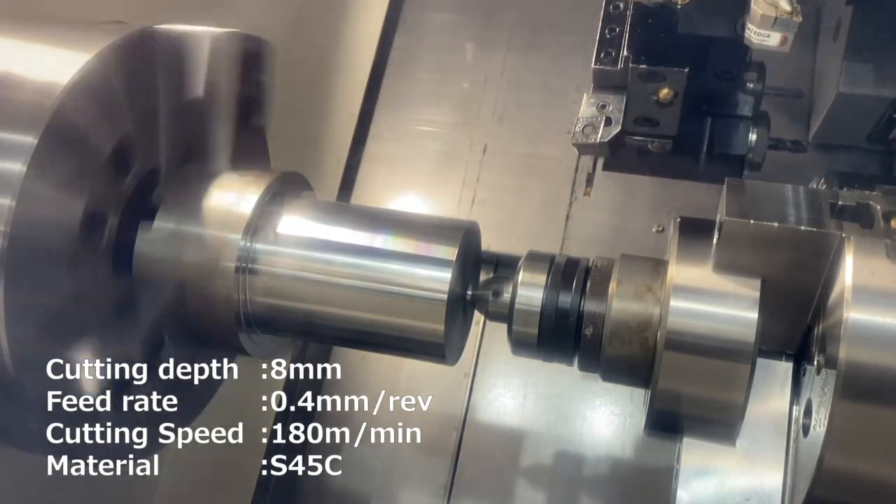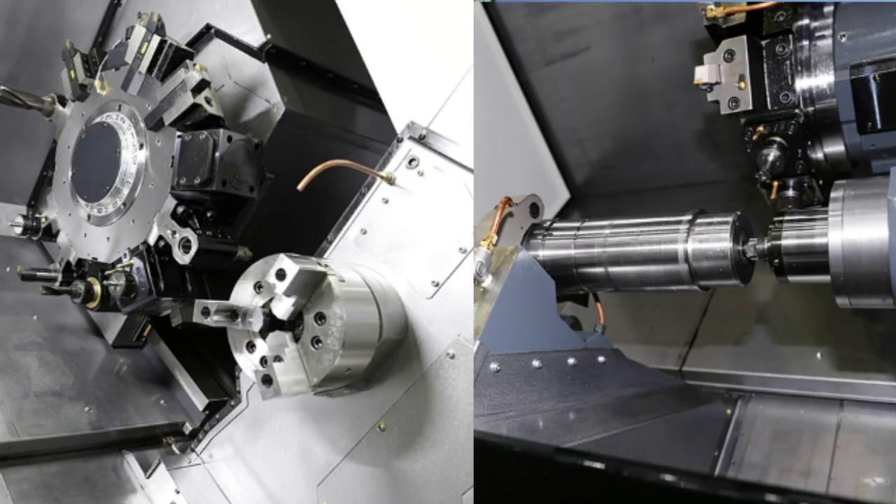Of course, both tailstock and second spindle can be selected. You can choose a specification according to what you want to do.